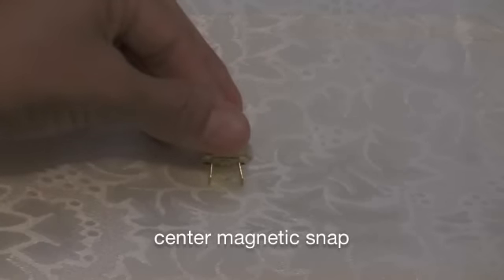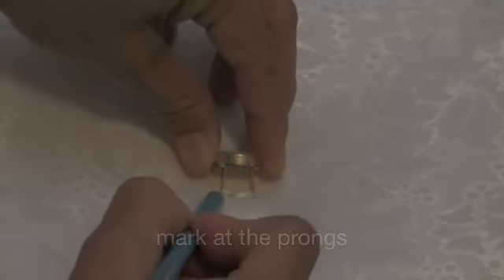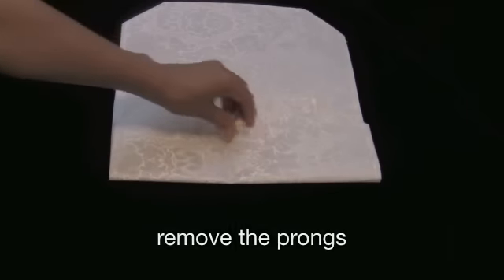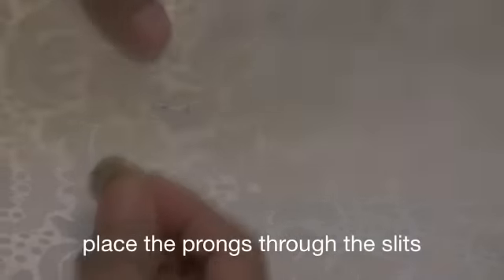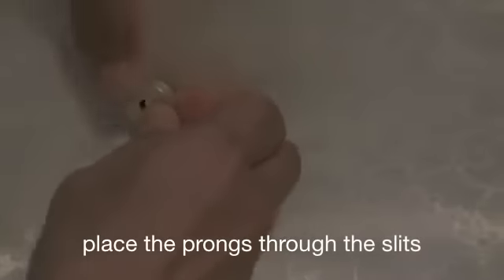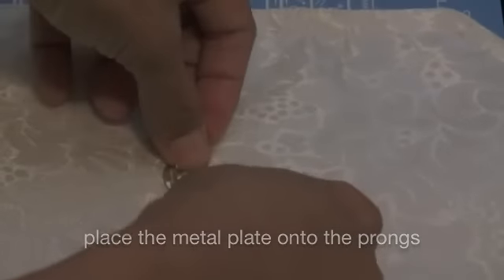Center the purse snap onto the mark and then just make marks for the prongs. Remove the purse snap and then unfold the placemat. You are now going to use the exacto knife and make slits where the prongs were marked. Place the prongs into the slits and then flip the placemat over. Take the metal plate, place it onto the prongs, and then press the prongs down to secure it.